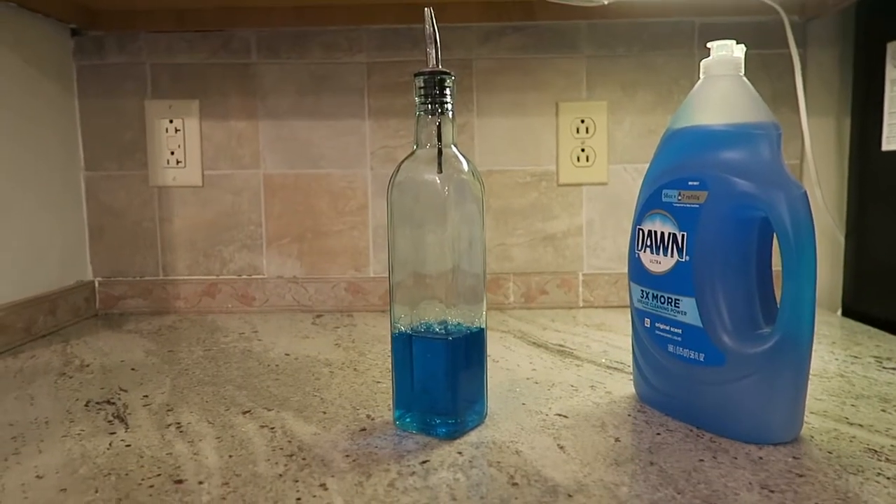Tip number four goes along with the underneath-the-sink situation. When our children were much younger, we didn't like to put things under the sink where they could open and get into it. So to avoid putting dish detergent under the sink and to prevent having a big container of dish soap sitting on the sink — which I personally don't care for — I got this instead. I got it from Bed Bath & Beyond. It's an olive oil holder that can be used for oil and vinegar if you're mixing a salad, but I like to put the dish detergent in there.